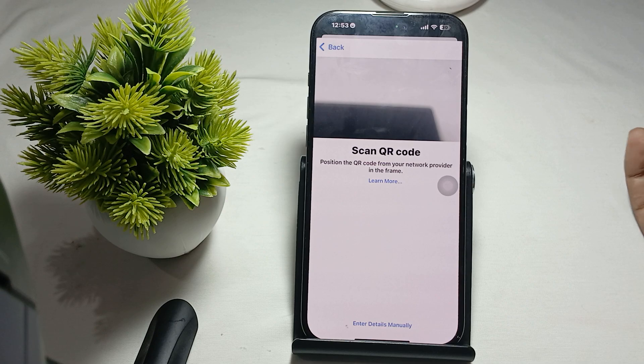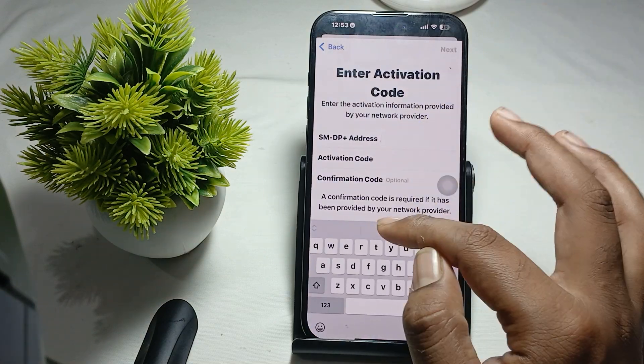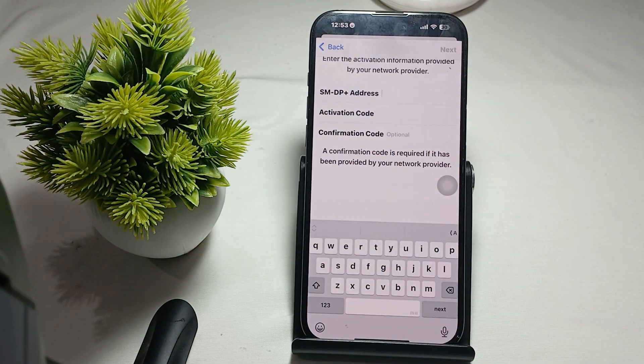Alternatively, you can enter your details manually — enter your address, then the activation code, and then the confirmation code, then tap Next and your eSIM is ready. That is how you activate a second SIM in iPhone 16 Pro and Pro Max. Thank you, have a nice day, and subscribe to the YouTube channel for further information.